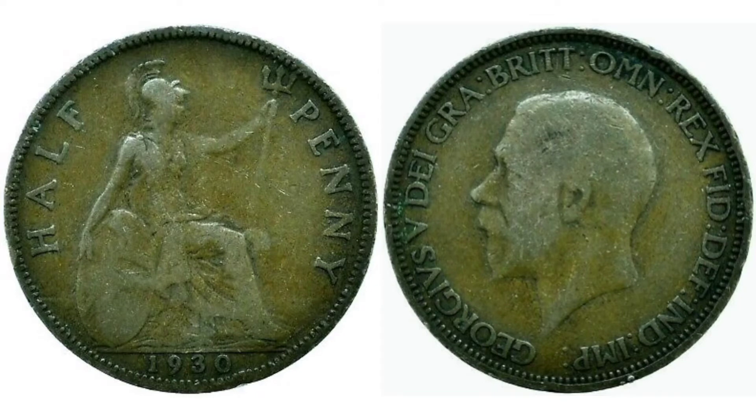1930, the year the coin was made, at the bottom of the coin. On the right hand side we have got the portrait of King George V looking to the left, George V — Roman numerals for 5 — on the left hand side.